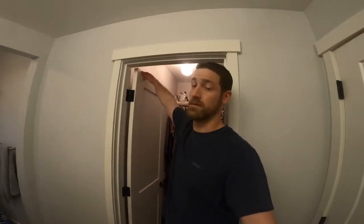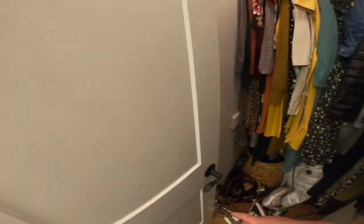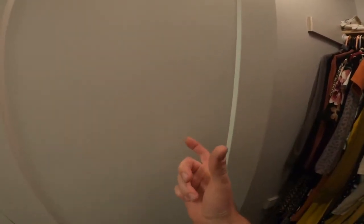Hey everybody, welcome back to the channel. Today I'm going to be installing a barn door in place of this closet swing door. The reason for that is our closet is very limited on space. Since the swing door is going to be removed and the barn door is going to be on the side, I can add shallow shelving on this wall — just enough to fit some shoes — to get all the shoes up off the floor and give it a little organization.